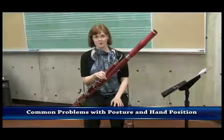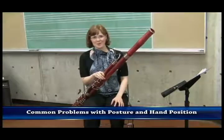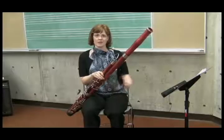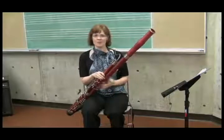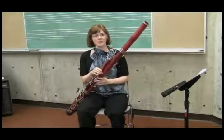A lot of common problems that students have stem from posture and holding the bassoon. We talked about this in detail during the basic setup portion of these videos, but it bears repeating because it's really crucial that they're stable and they're balancing the bassoon.